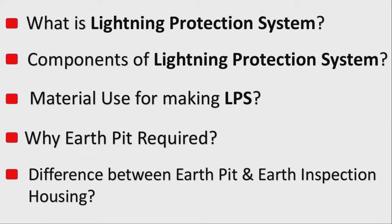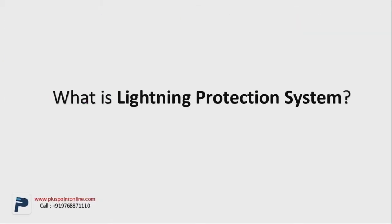The topic we are discussing in today's video is about lightning protection system. By the end of the video, you will learn what is a lightning protection system, components of the lightning protection system, materials used for making a lightning protection system, why earth pit is required, and the difference between earth pit and earth inspection housing.